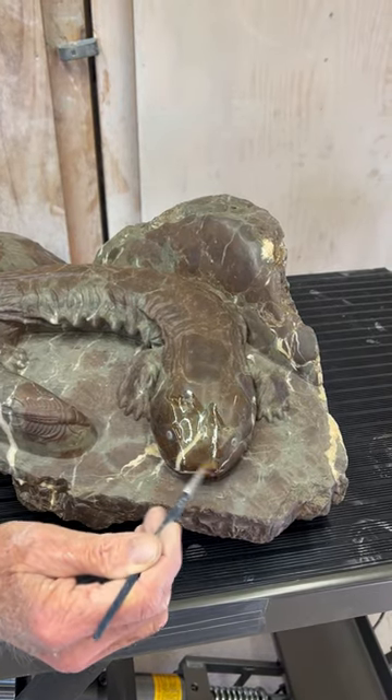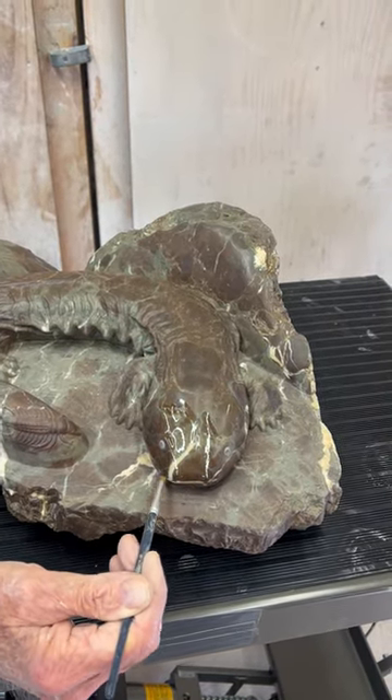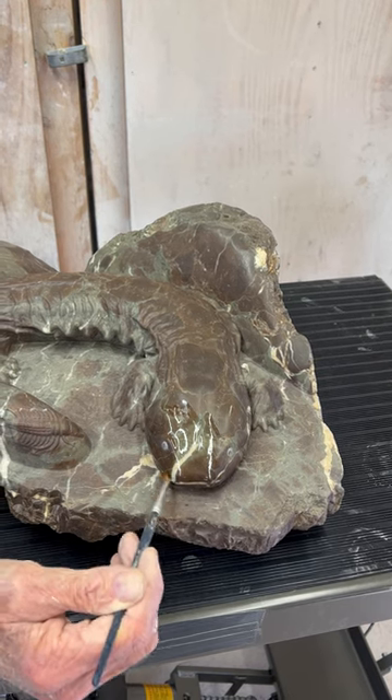And once I get this last coat on, I can buff it out and it will be ready to go.